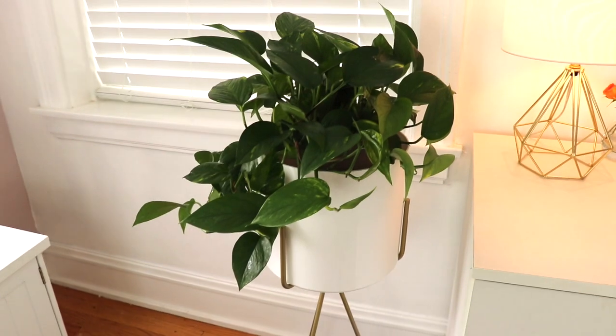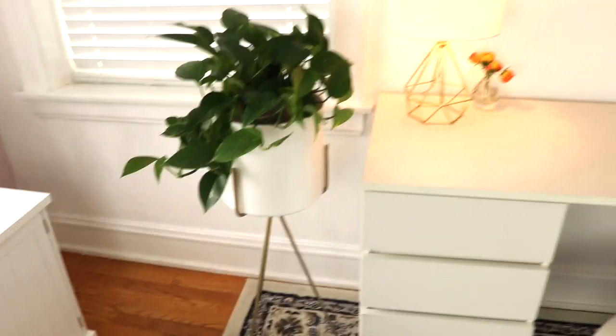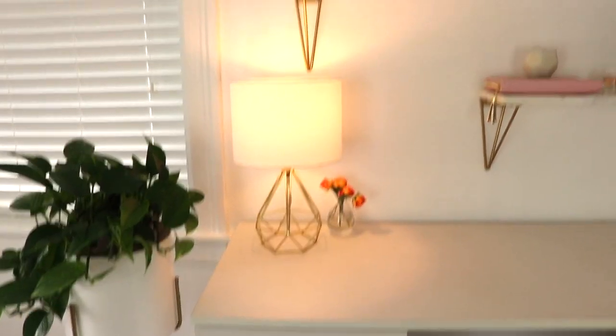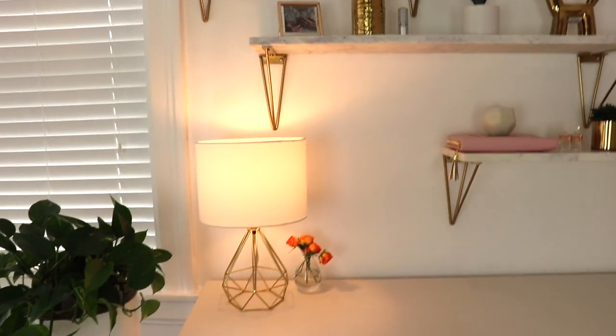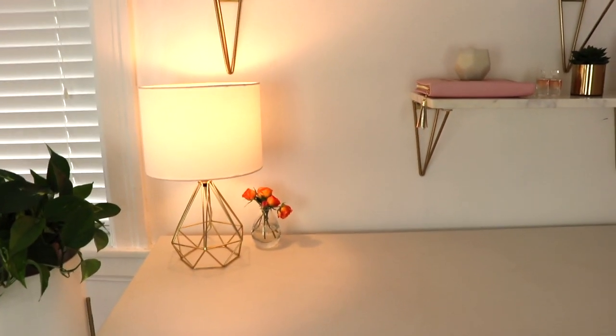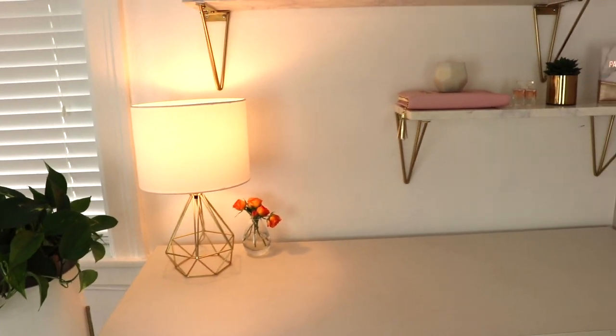I wanted to include a close-up clip to go more in detail about what everything looks like. So here is the little plant in a planter on a gold frame sitting next to the desk. And then we have this geometric lamp, which matches the gold brackets holding up the shelves — this is from Target. My husband also put some roses on here, so we have a little planter with roses in it.